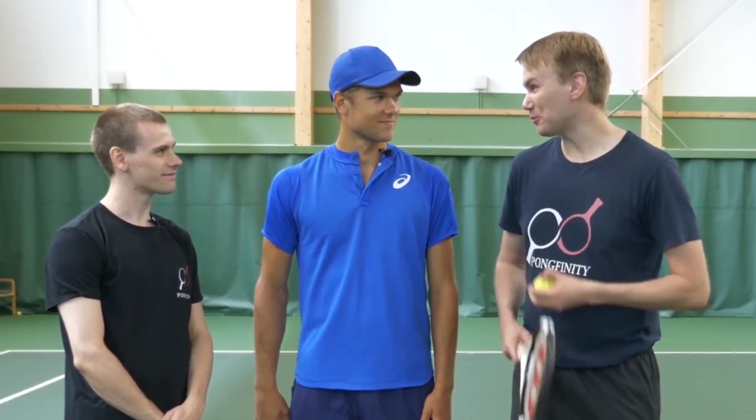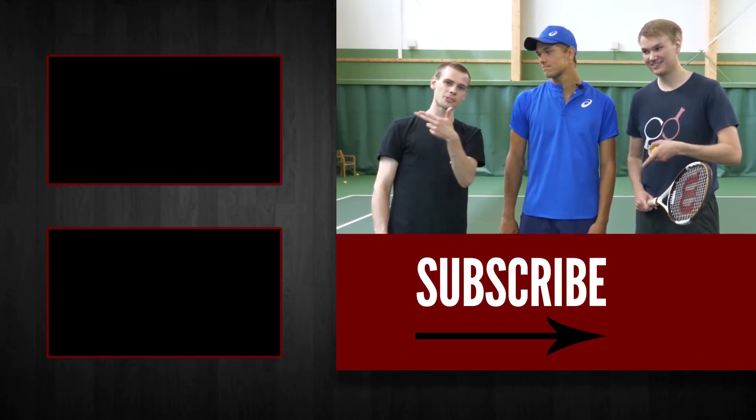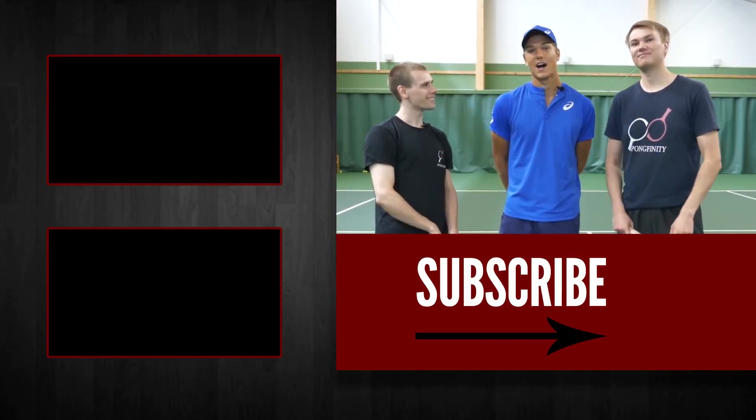Alright, thanks for coming over Otto and we wish you the best of luck for Wimbledon. Thank you, I hope to use some tricks also there. Remember to hit subscribe, watch our previous videos there. Until next time!